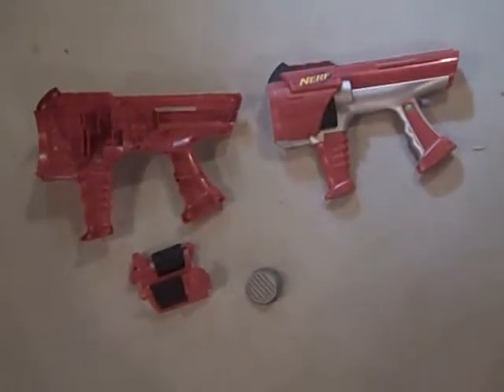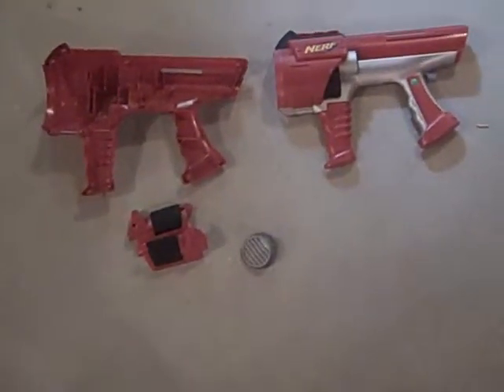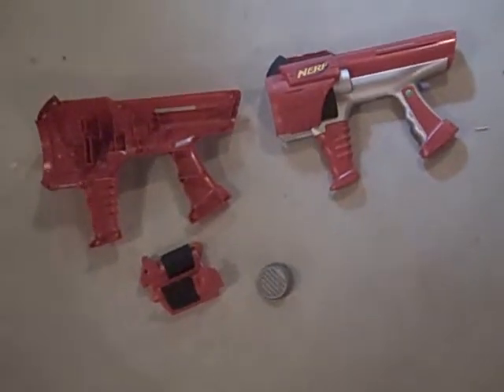Welcome to another video with me, Ryan. In this video, we will be covering how to paint your Nerf blaster properly.